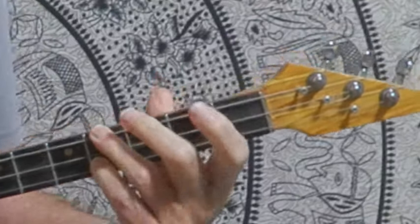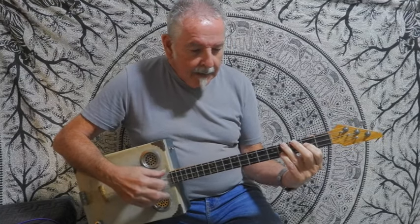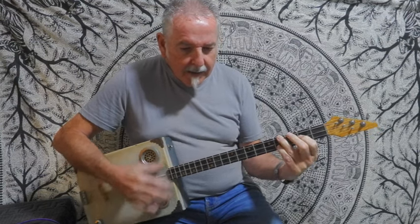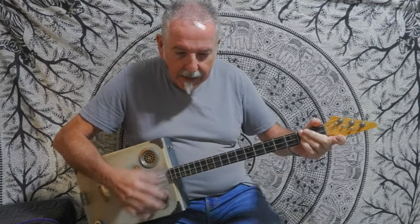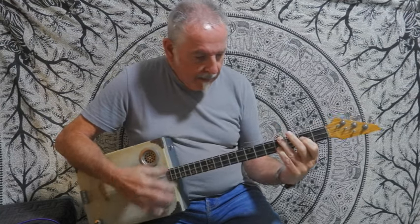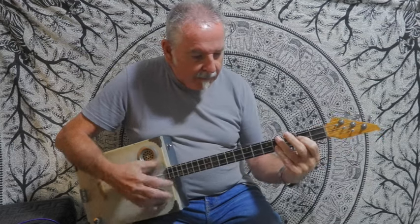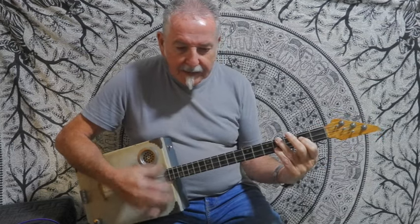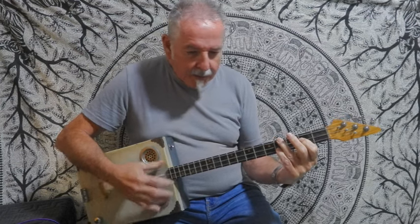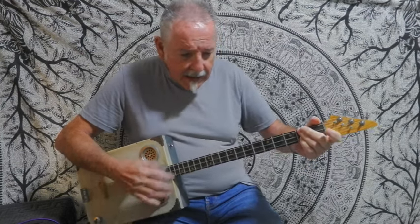Just relaxing it down and bringing it back up. So that would sound like: 'In the summertime when the weather is high, stretch right up and touch the sky, when the weather's high, women on your mind, have a drink, have a drive, go out and see what you can find. If your daddy's rich, take her out for a meal; if your daddy's poor, just do what you feel.'